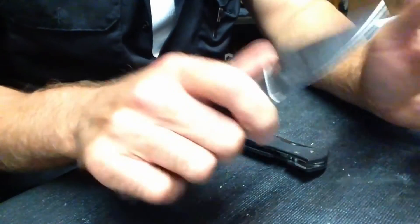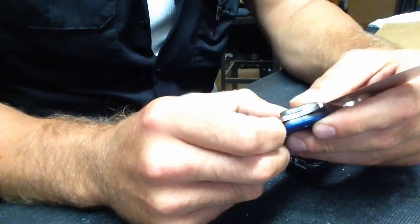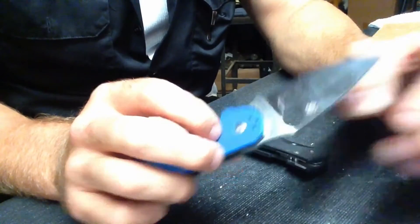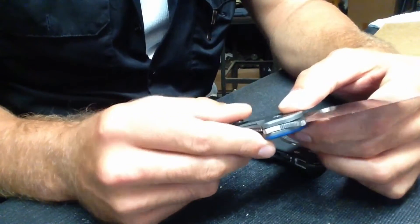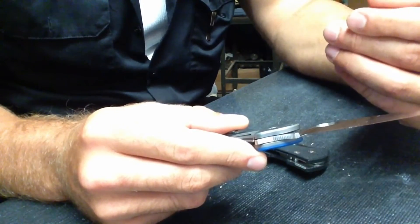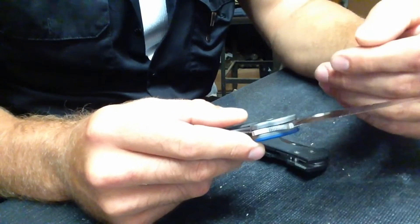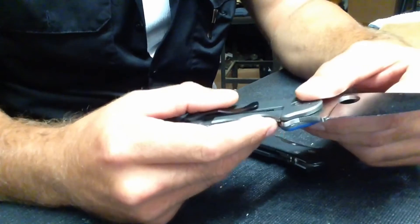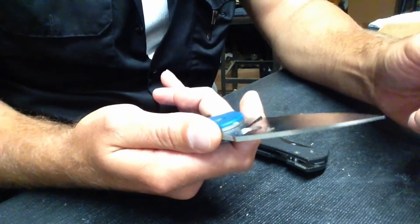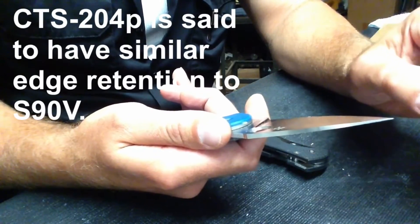It's extremely ergonomic and comfortable in hand. When I sharpened this, I reprofiled it to 30 degrees inclusive and then mirror polished it. I did it freehand using the stones from the Spyderco Sharpmaker — the medium, fine, ultra fine — and then stropped it. I noticed with the mirror polish that after very little use I got edge deformation, blunting on the edge.